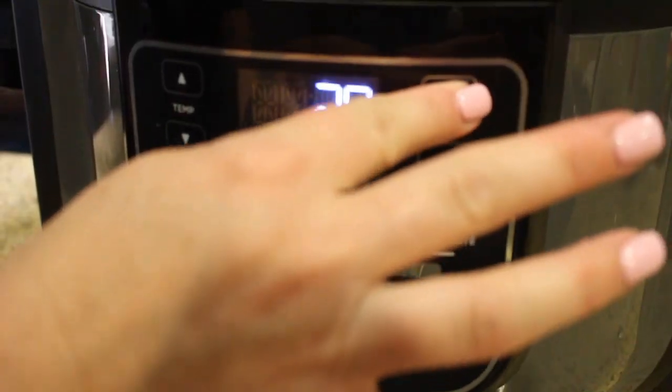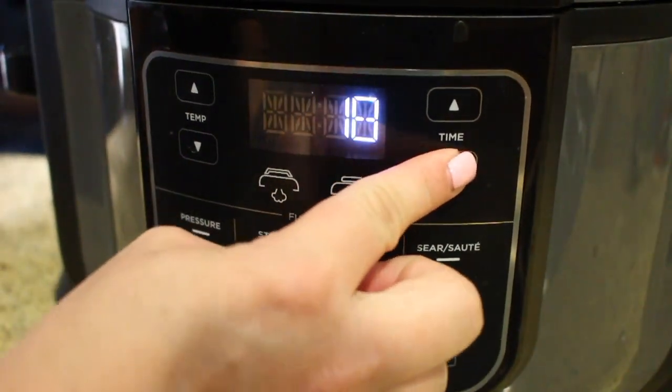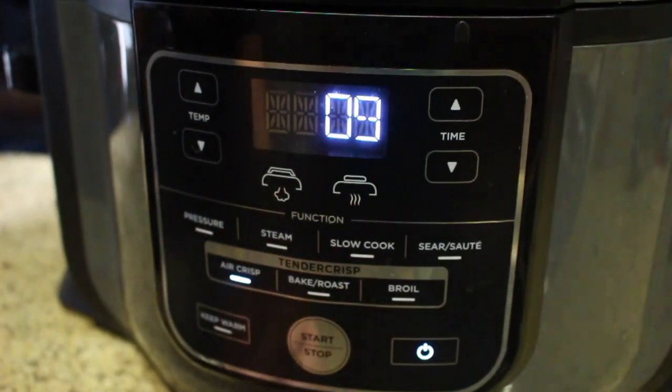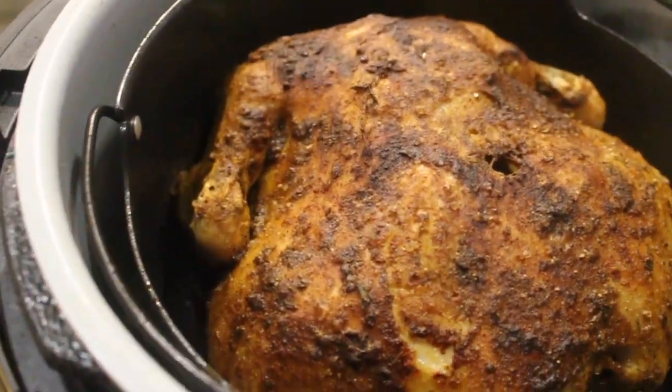We're going to turn our power back on, go to air crisp, set the temp to 400 degrees, and we're going to start at eight to nine minutes. Here's the finished product inside of the Ninja Foodi!